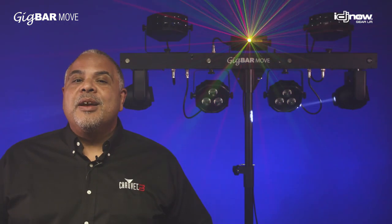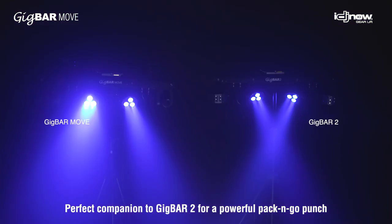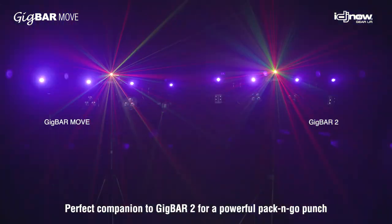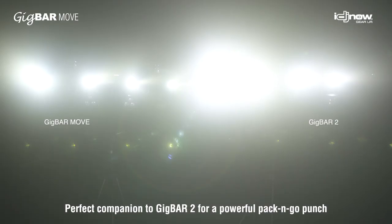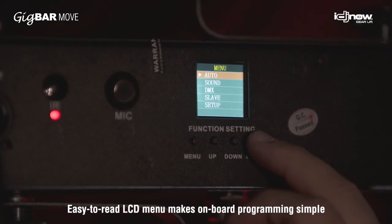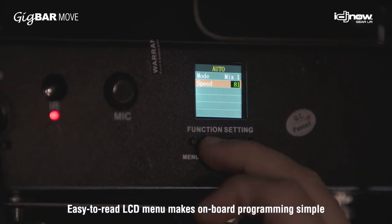Another great thing about the Gig Bar Move is it works flawlessly with the Gig Bar 2. So if you already have that unit, don't worry, it's not going anywhere. These two things work flawlessly together to create a powerful lighting system. There's an easy-to-read display on the unit itself, so you can program different lighting looks just from the touch of a button.